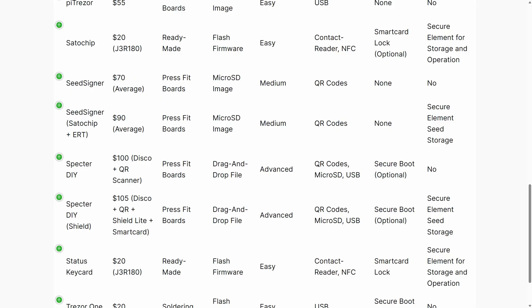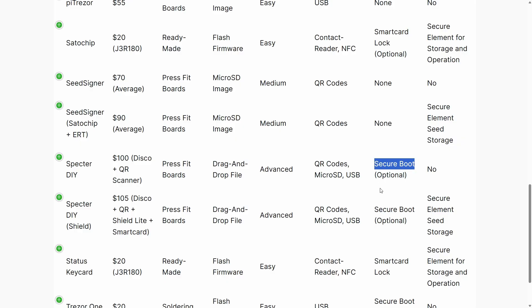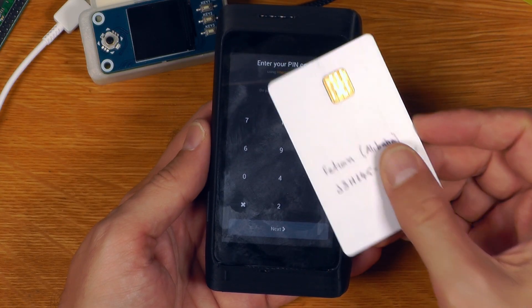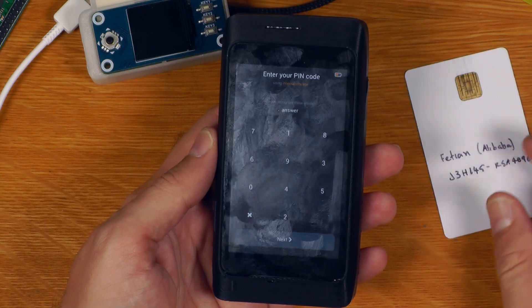The connectivity for both Spectre Shield and Spectre DIY is very good — you have QR code options, micro SD-based options, and you can also connect over USB for things like Liana or Spectre Desktop. In terms of hardware security, I put it down as high in that it has secure boot turned on by default. In addition to the device itself being locked down, you can also secure the secrets on a smart card, which works really nicely with Spectre DIY.